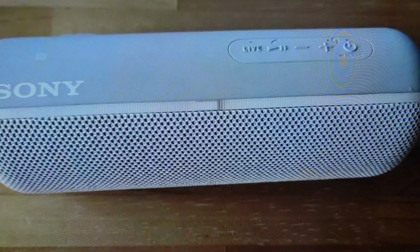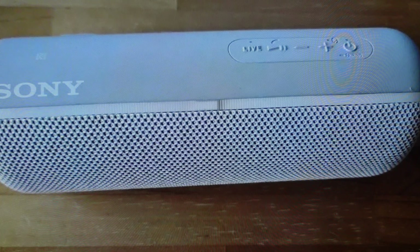Hey everybody, this is a quick video in case you have a Sony SRS-XB22 wireless Bluetooth speaker and you need to do a hard reset to the factory default settings on it.